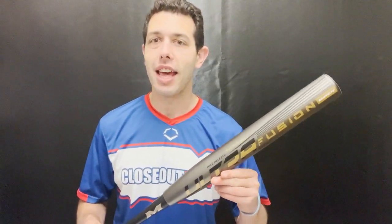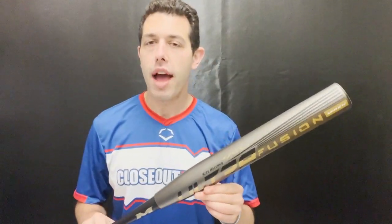They have some great performance, some great guys behind it, especially the Big Cat model which people definitely like. This one will be a composite barrel with a composite handle. You'll have a barrel that goes on for honestly forever — a 14-inch barrel — and this one will have that Big Cat end load to it, which they call a one-ounce load.